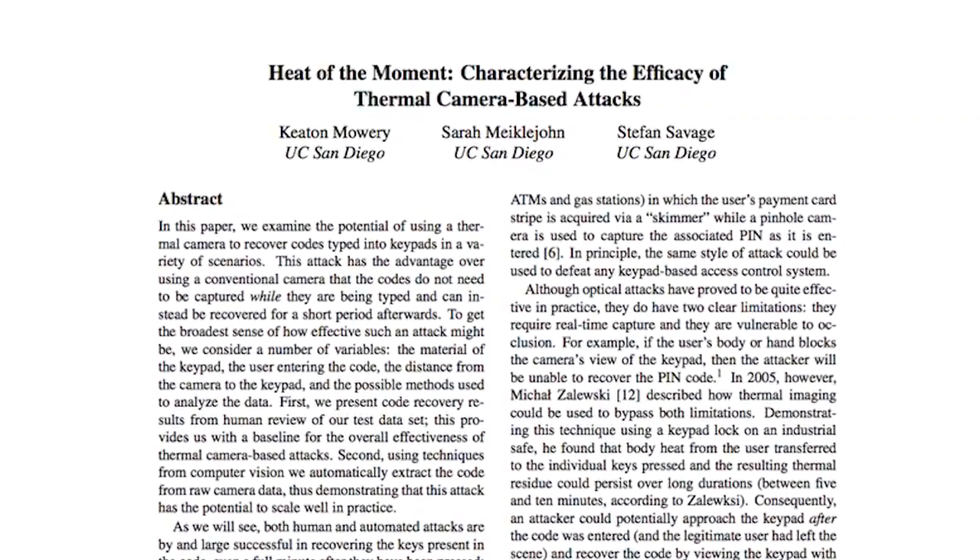After doing some digging around on this, I found a paper published about this method by researchers at UCSD several years ago. According to their data, they could guess the right pin code numbers 80% of the time if the image was taken right after. And if the image was taken a full one minute later, they still had a 50-50 chance of getting the numbers right.